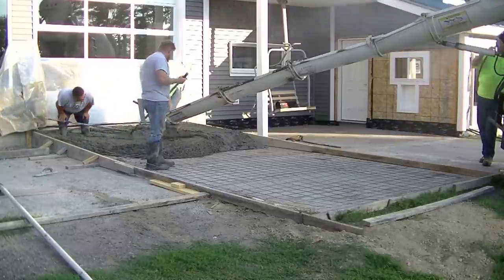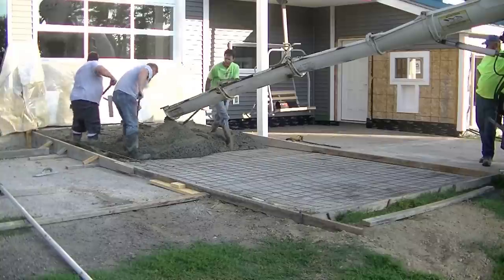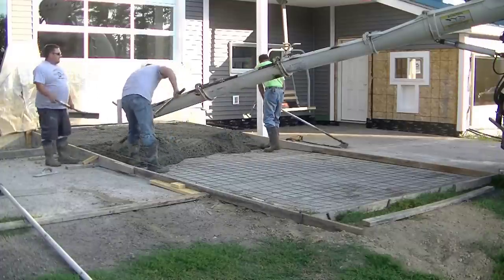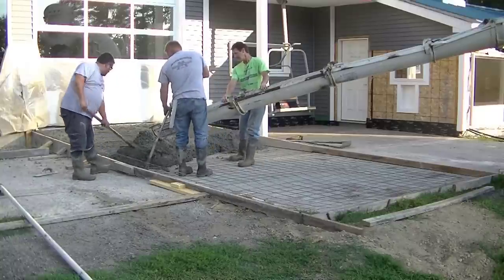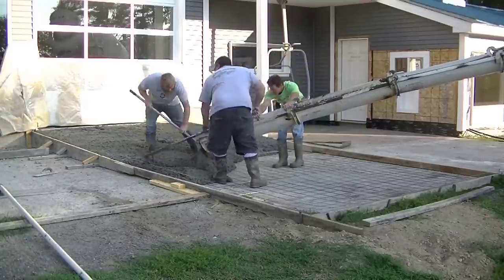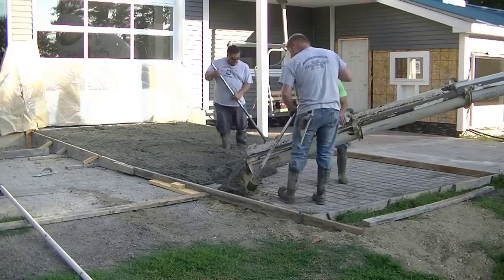Whenever you pour a steep slope in concrete, you've got to pour the concrete pretty dry — what we call low slump concrete. We're pouring about a three inch slump here, which is pretty dry, a lot drier than what we normally pour. The good thing about pouring it this dry is it doesn't want to sag when you go to screed it. If you pour the concrete a little too wet on a slope like this, it's just going to want to sag and be harder to keep in place — you might even have to wait before you finish it, just to let it set up a little bit. So you're much better off pouring it a little bit drier. The drier the better on a ramp like this.